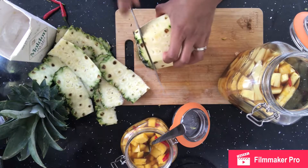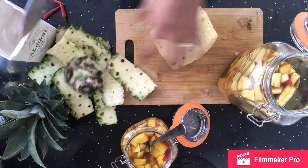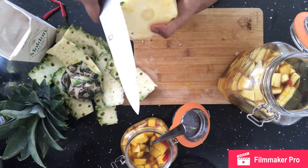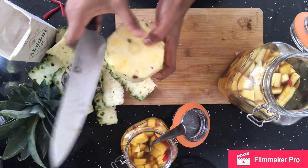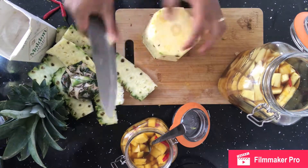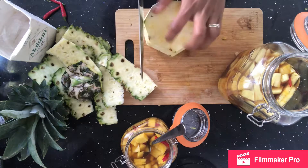Sometimes they add tamarind and chilli and let it marinate in these massive jars. People sell them on the streets and roadsides — you can just stop the car and buy some. It's a great afternoon snack, or any time of the day really.